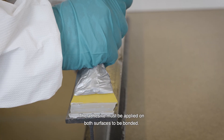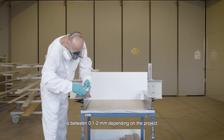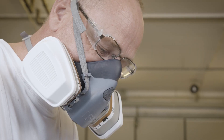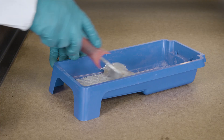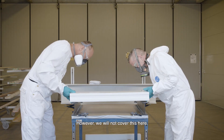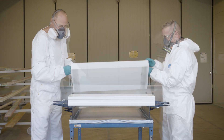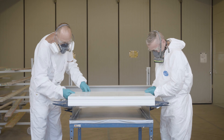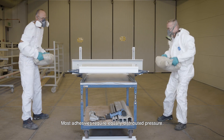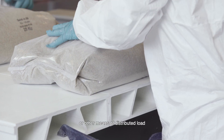The adhesive must be applied on both surfaces to be bonded. The overall layer thickness is between 0.1 to 2 mm, depending on the project. Some projects may require bonding in between planks; however, we will not cover this here. Most adhesives require equally distributed pressure. Apply pressure with sandbags or other means of distributed load.